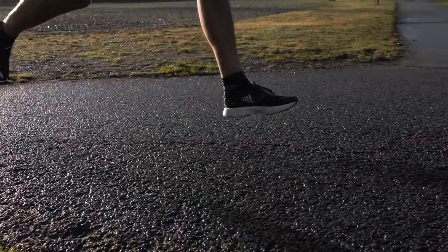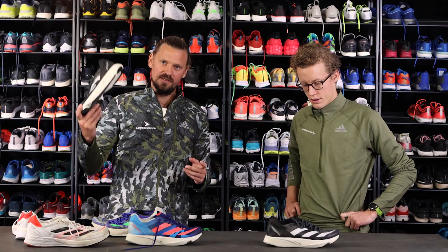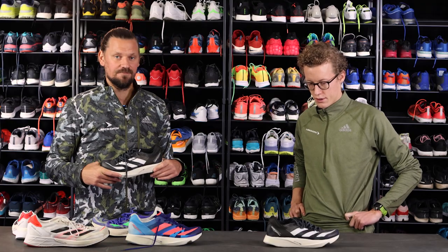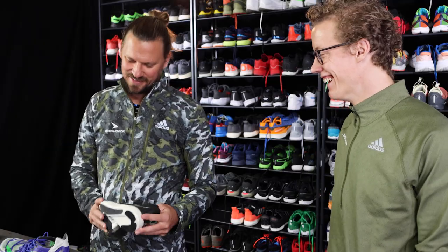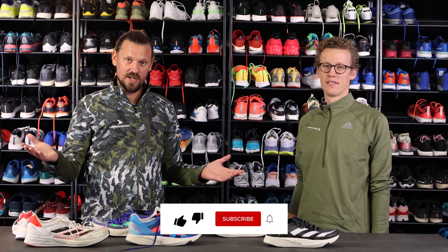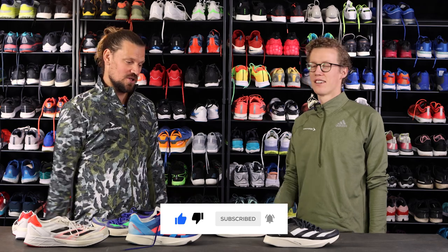This is a racer and it's really made to go fast. So if you want to go fast, use the Takumi Sen 8 — that's the ideal shoe. So listen to us: buy the Takumi Sen 8 because it's perfect. We hope you enjoyed it and that you enjoy the Takumi Sen 8. Have a nice Christmas!